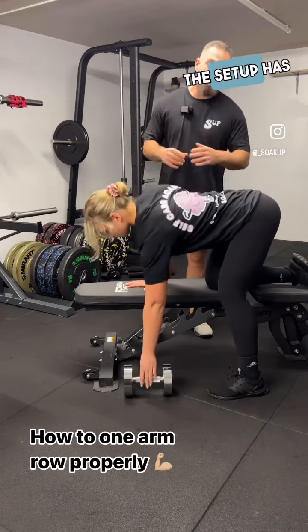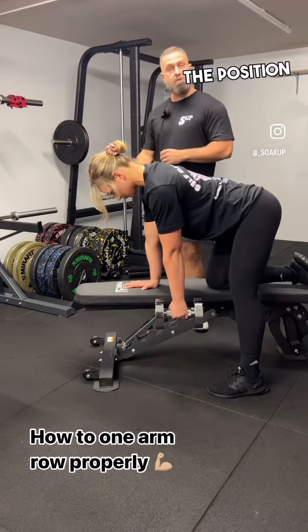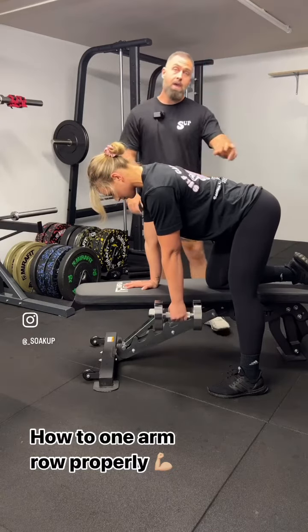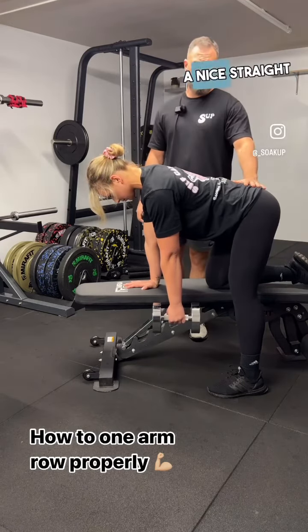The setup has two main considerations that George is going to demonstrate for us. The first consideration is the position of her arm, making sure that her wrist, elbow and shoulder are in a straight line. The second consideration is her knee in relation to her hip, making sure that she has a nice straight spine.